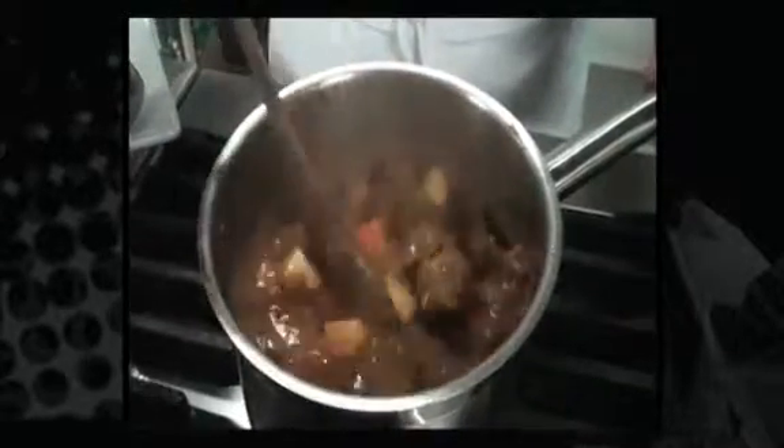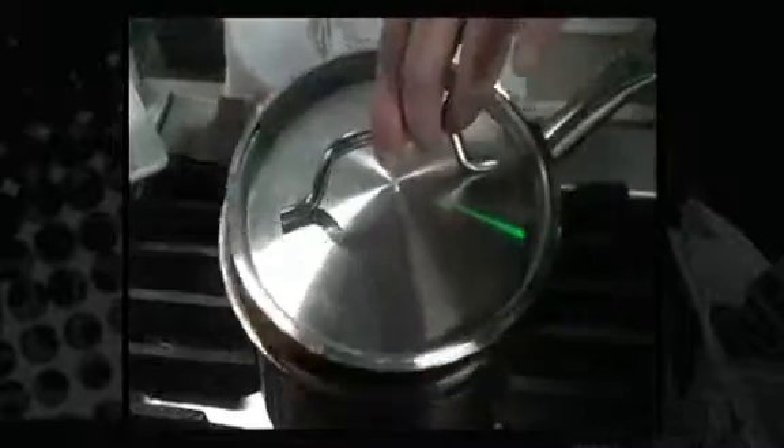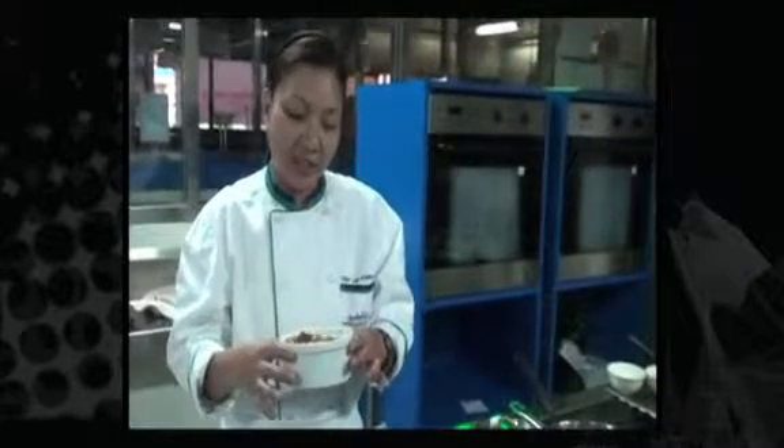Mix this in. After 45 minutes, our beef has become really tender and it's ready to plate. Here we have our American Beef Stew from Carol Upper East Restaurant, from AHA — the American Hospitality Academy.